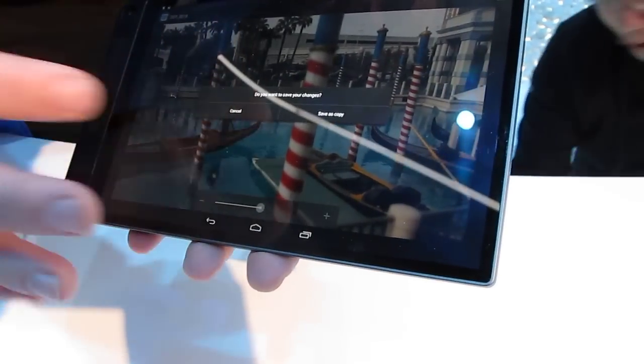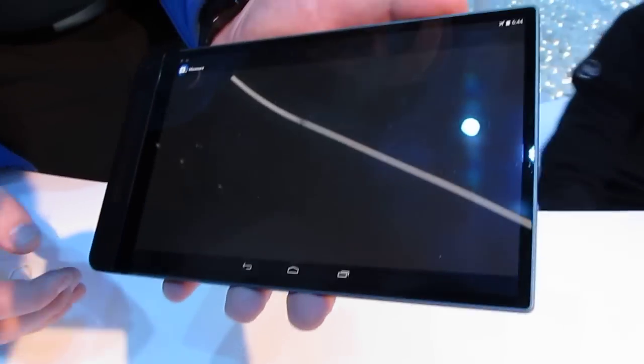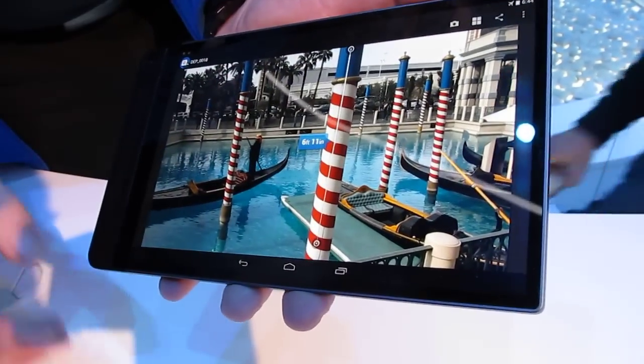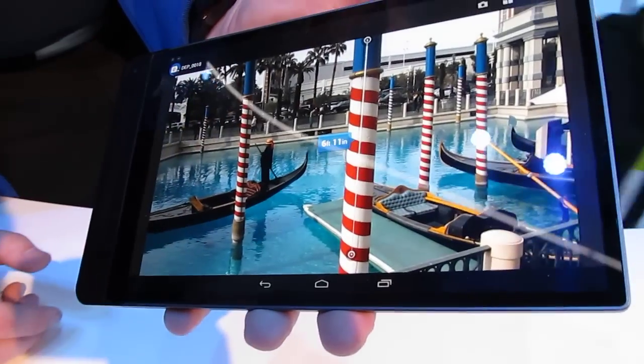One last thing I'll show you: the camera is also calibrated to notice spatial relativity, so if I go in here and look at the measurement, I can actually measure in reality what that object is — in this case, 6 foot 11 inches.